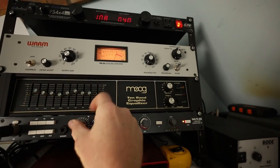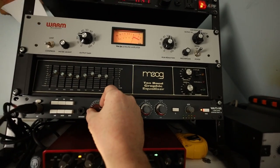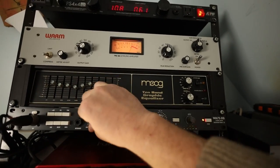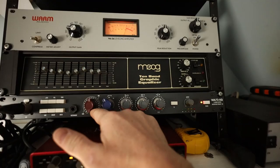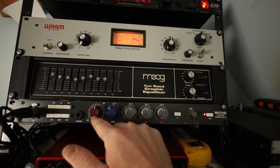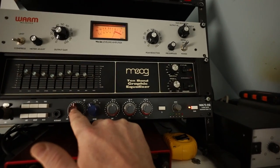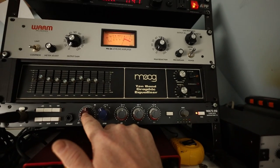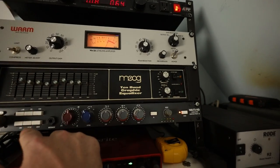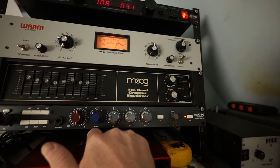When you turn it up further and get past a certain setting, it mutes for a second, and then once you're into the second gain stage you get a ton more saturation. The cool thing about this preamp is that you can use it to saturate the sound of the microphone, just like how you can saturate your amplifier with a distortion pedal or with the gain knob — it works the exact same way. It's got a bunch of buttons over here that are just different ways to modify the signal.